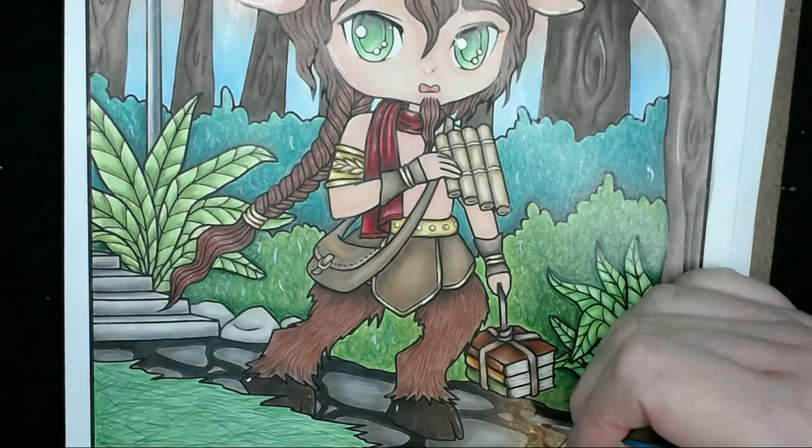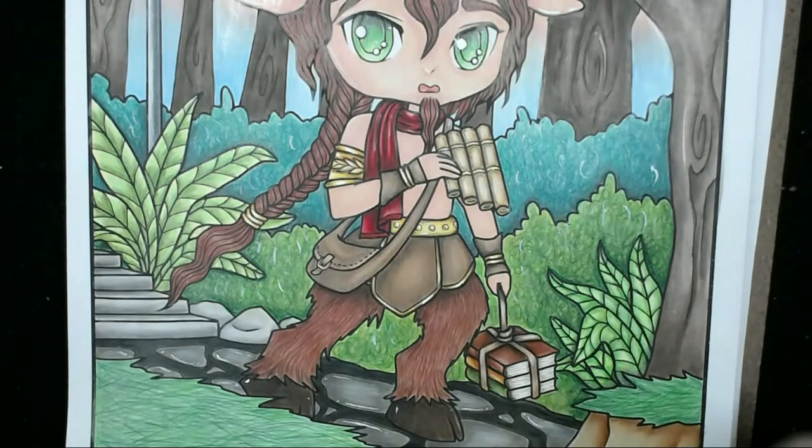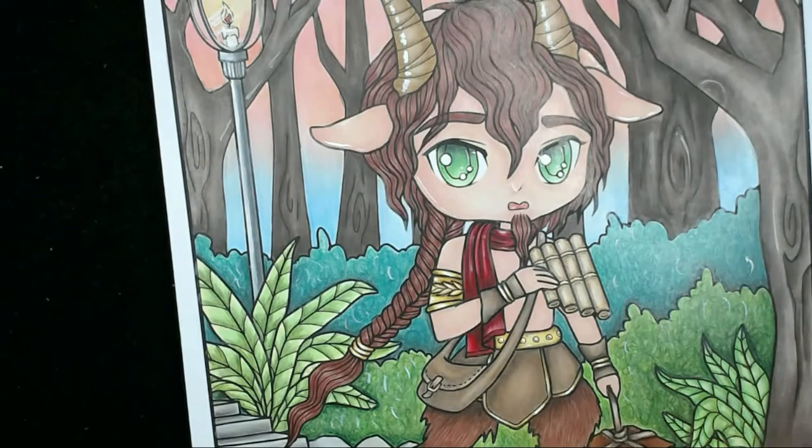I'm putting some little flecks through the grass and a couple of little lines and spots on the cobblestones as well, plus a couple of strokes in his hair. I'm going to finish this bit off and then come back to finish that sky.